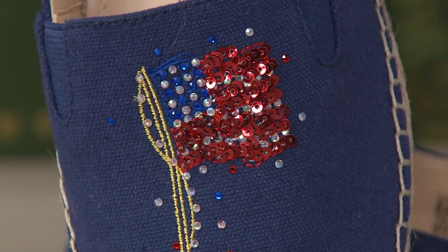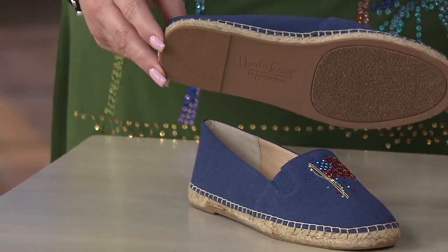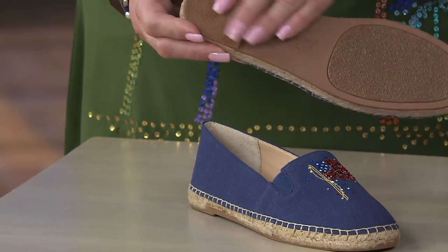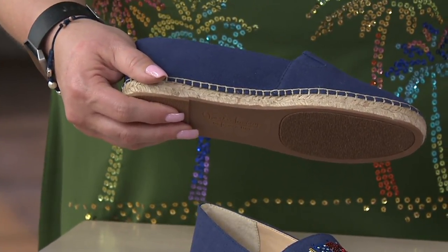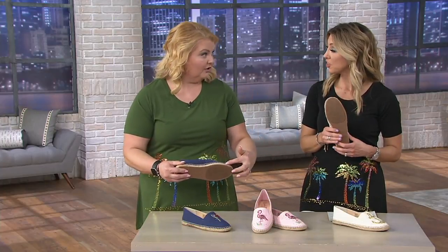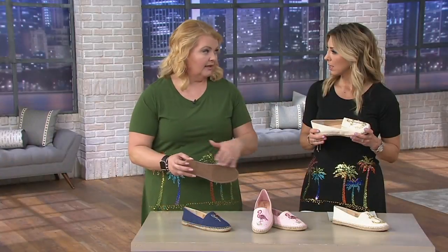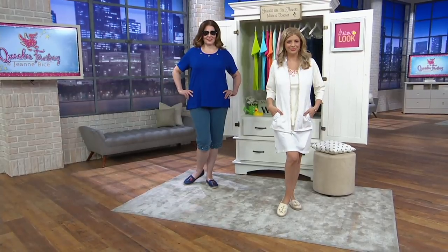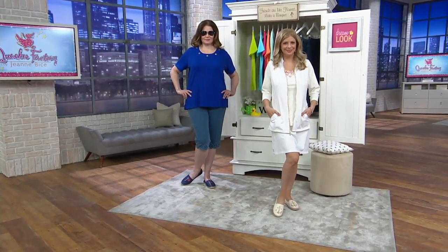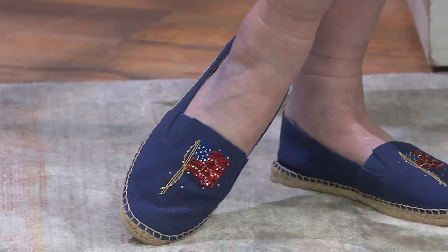It's all done in a fabric upper with that espadrille detail, which is always in fashion. But look at the bottom — you have that rubber footing, which makes a big difference. When I started modeling here 27 years ago, I bought a pair of espadrilles with a jute bottom and no rubber at all, so if I stepped in water or a puddle, they were just ruined. Now the bottom is beautifully padded — really comfortable and cute.